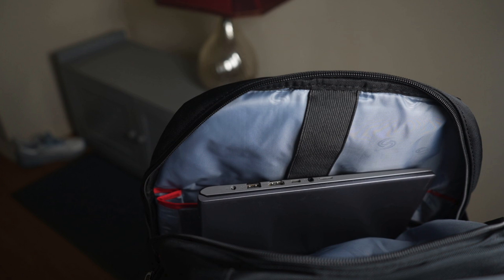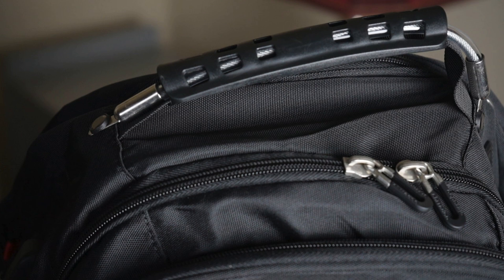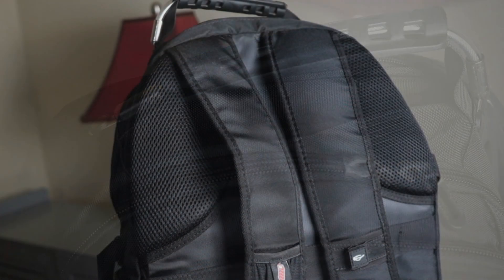Inside the main pocket, there's also an external USB port with a built-in charging cable — super convenient for charging my phone, which I fully intend to use. There's also a strap on the back that can attach to the handle of regular luggage, making it perfect for airport travel.